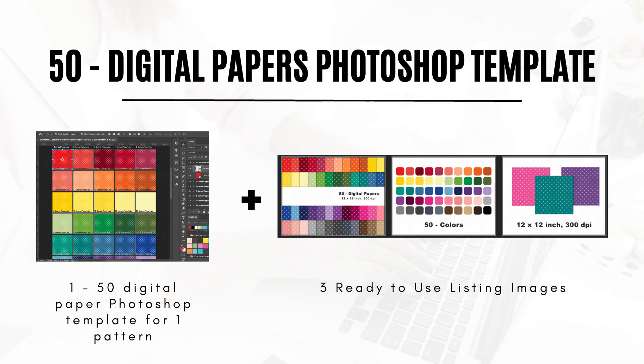Hi, this is Trisha from Lemon Paper Lab. In this video, I'm going to introduce you to my new digital paper template that you can use in Photoshop to create digital paper packs that consist of one pattern with 50 colors.